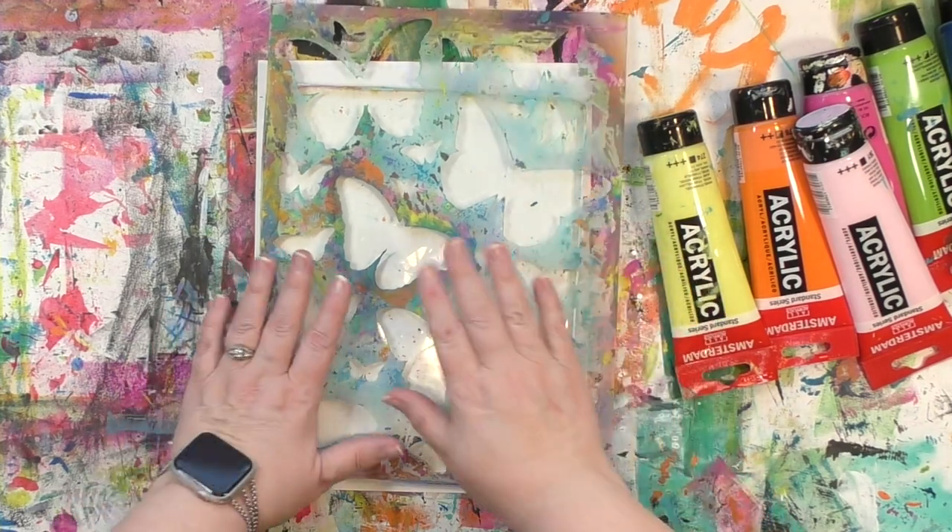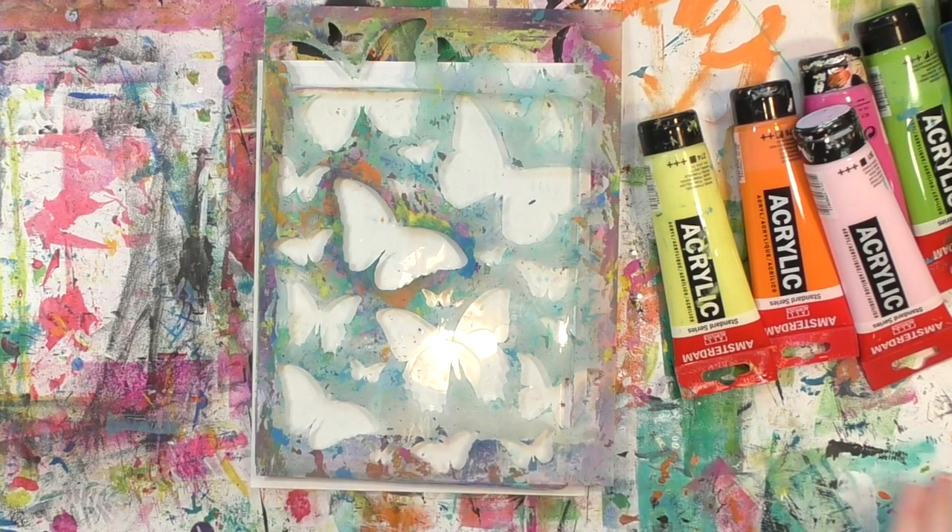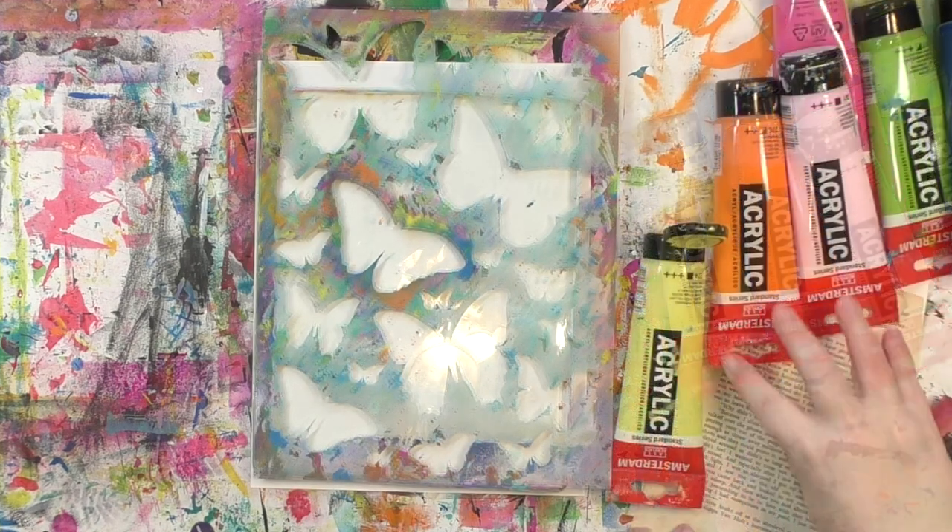You'll notice that I push the stencil down. That helps the plate grab it — it's going to hold it in place and it's going to help prevent paint from running underneath it.